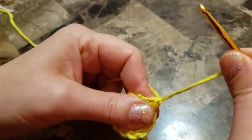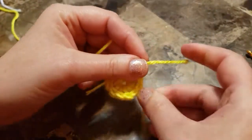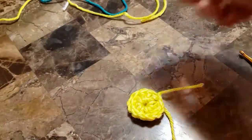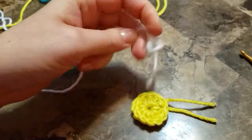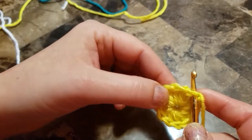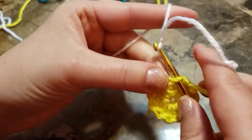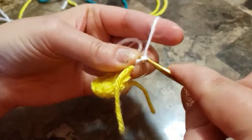Finish off. We will add the second color. Add a slip knot, join in any of the double crochets, and chain four.